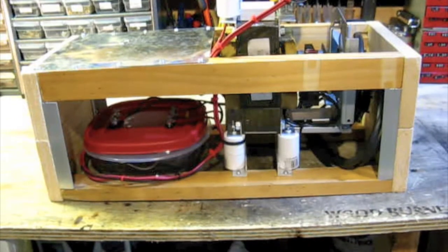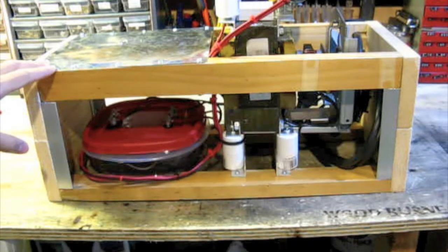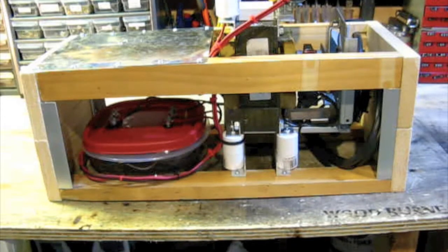Okay, so here is the finished power supply. I just showed you the video I uploaded a couple of days ago — or no, that was just last night, I think — of me working on the oil switch right here. This has actually been done for about a month.